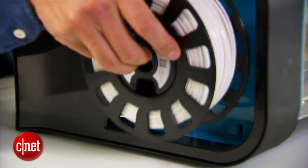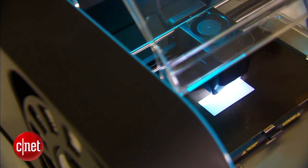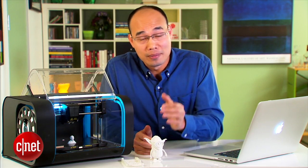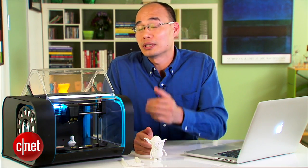The printer here uses a smart spool. It tells the printer what type of filament is being used and how much is left. The good news is when the filament runs out, you can actually make your own spool using third-party filaments. In that case you will lose the smart element, but the printer will still work.